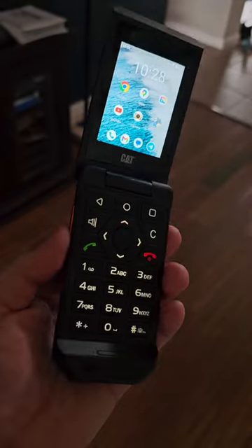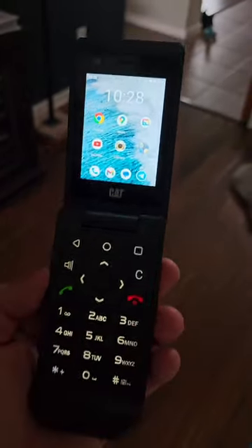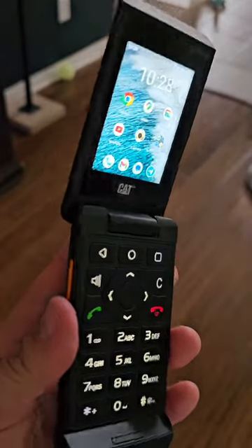For starters, you need to temper your expectations because this is not an iPhone, this is not a smartphone — this is a not-so-dumb kind of smartphone.